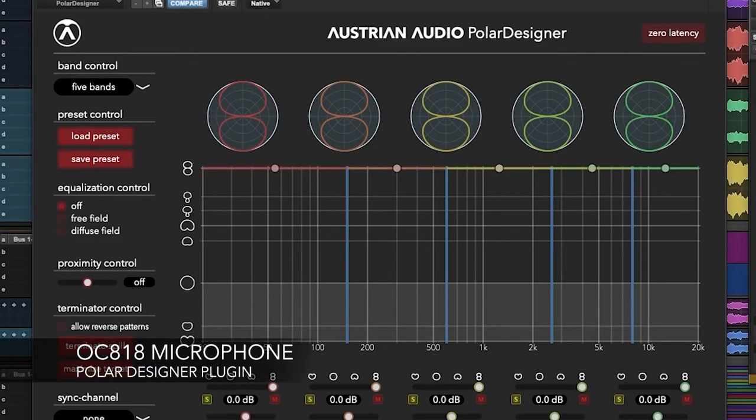Hi, my name is Adrian Hall. I'm a mixer engineer and producer, and I'm going to do a short video about the Austrian Audio OC818 microphone and the Polar Designer plugin that I've used together.